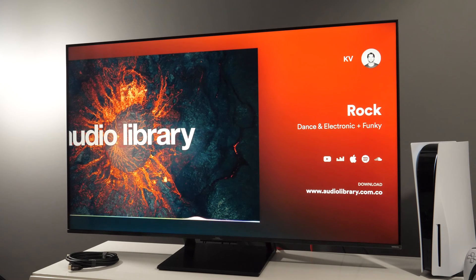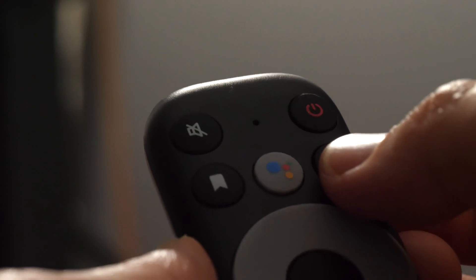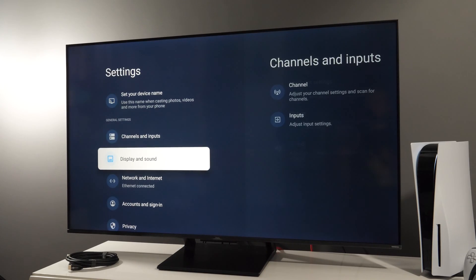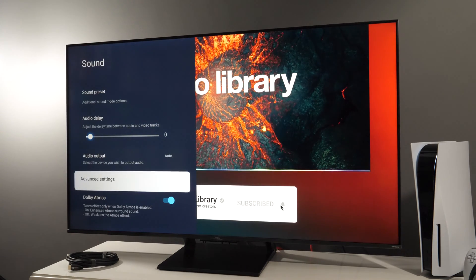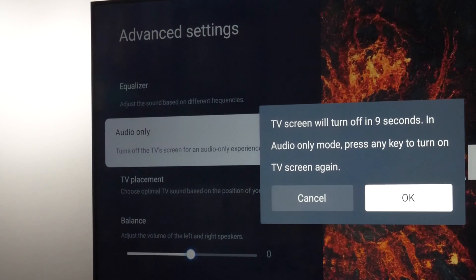Now I'll open YouTube. First you need to press the gear button on the remote, go to Settings, go to Display and Sound, then Sound, go to Advanced Settings and here you have Audio Only Mode. Click OK and that's it. The screen is turned off but you still hear audio coming from the TV speakers or external audio system connected to the TV.